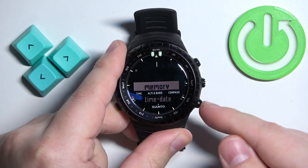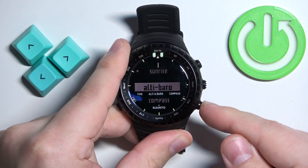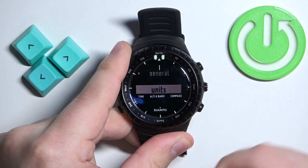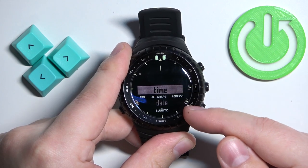After you open the menu, you can use the right lower button to scroll down and select the option called Units. Once you select it, press the middle button to enter, and here we have time and date options.